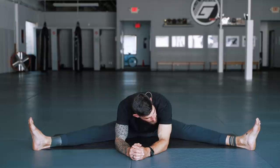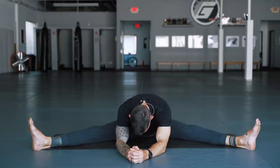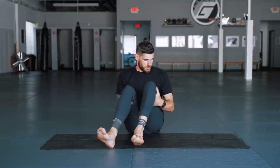Three or so more breaths, about 30 more seconds here. Slowly push the hands or walk the hands back and push yourself back up, nice and easy, very gentle. Use your hands to grab underneath the knees to help bend the legs. When you're ready, shake out the legs first and then transition onto your belly for sphinx pose.